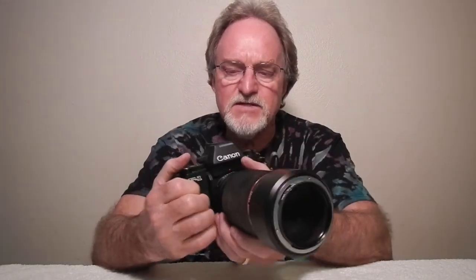One thing that's a little weird is this camera doesn't have a separate mirror lockup. The rewind release, rather than being a button on the bottom, is this little switch marked R right here — just flip that over and that enables the rewind.